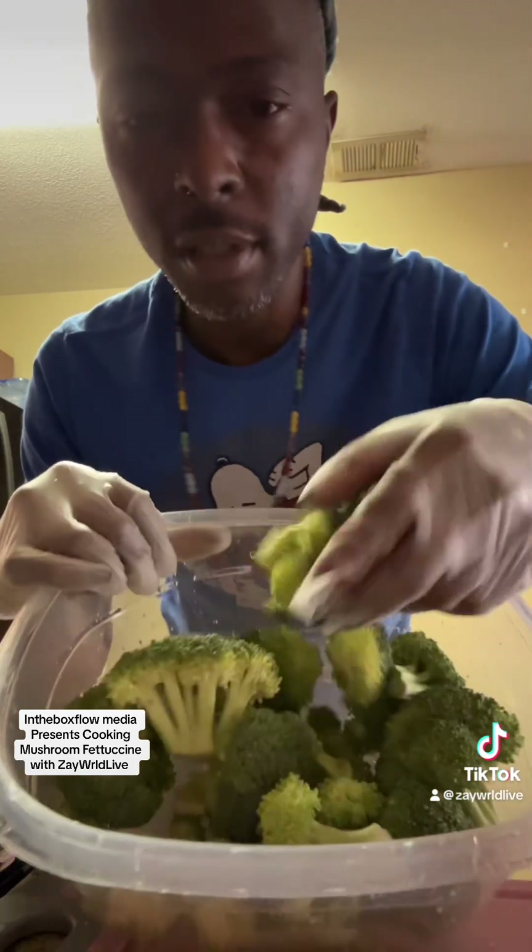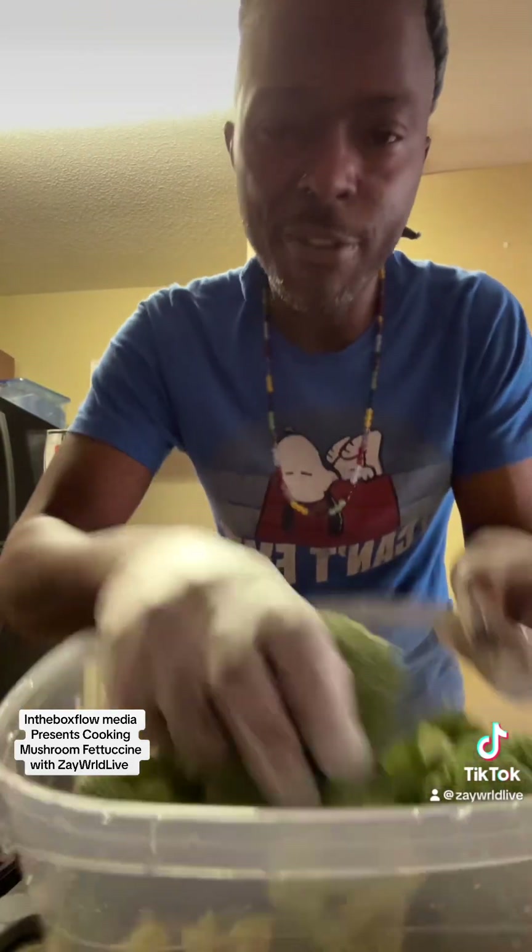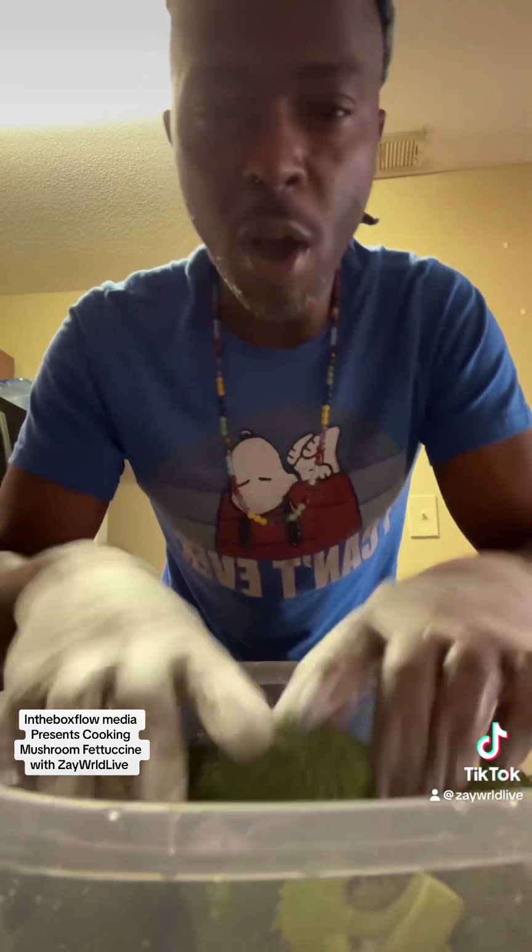Right now I'm prepping the broccoli — not cooking it yet, but I'm going to prep it, cut it up a little smaller, season it. I'm going to show you as we go, so be back with you.